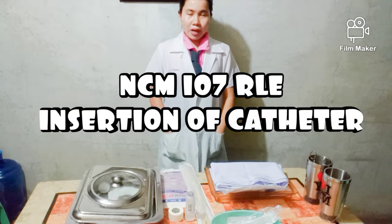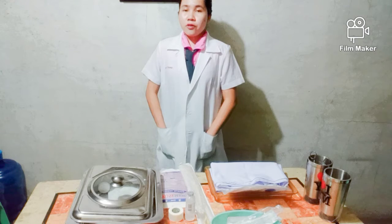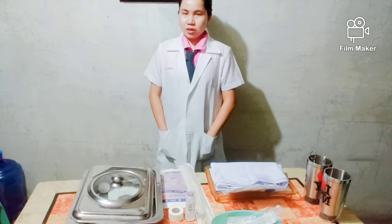Good day everyone. I'm Alasa Chichi from BSN2B, and today I will be performing the female urinary catheterization.